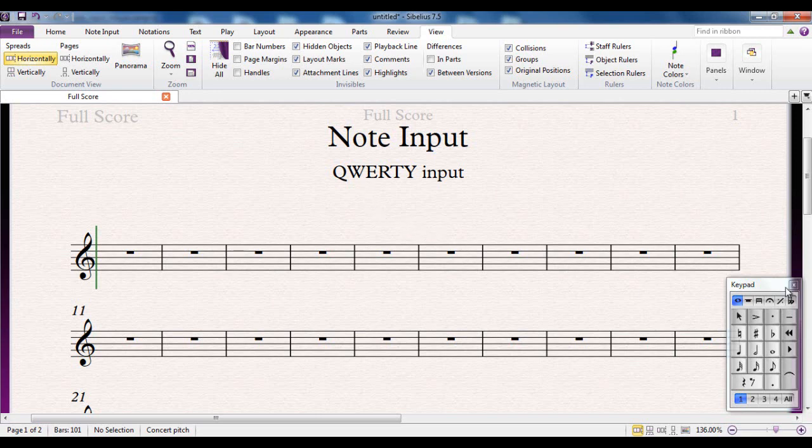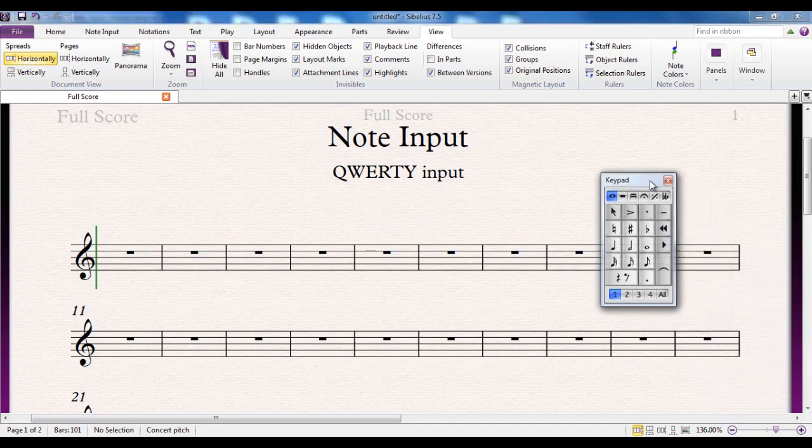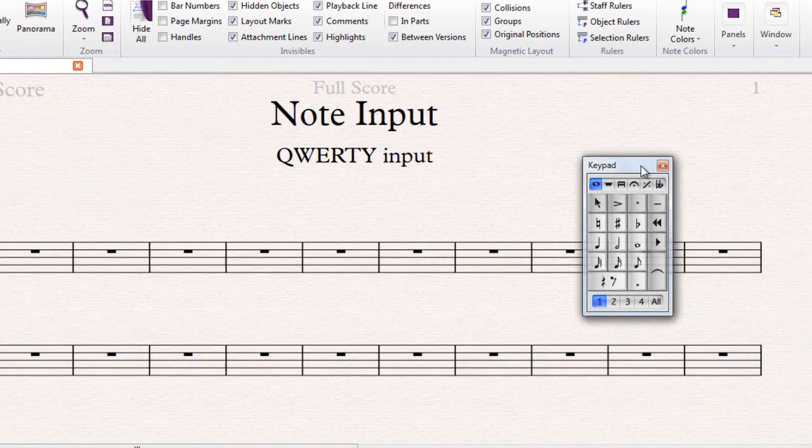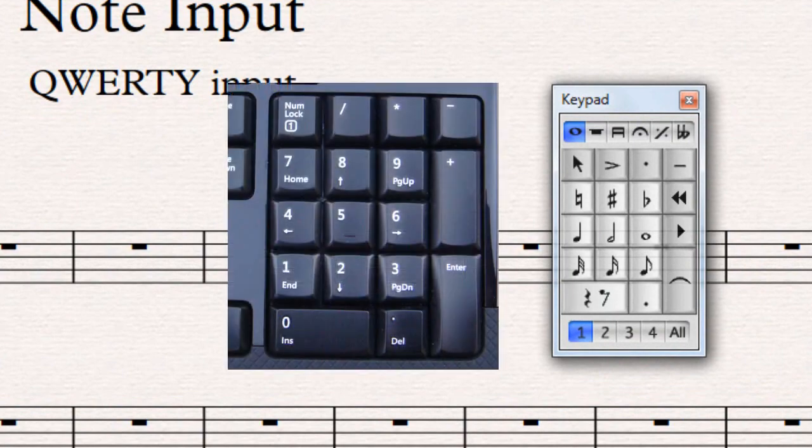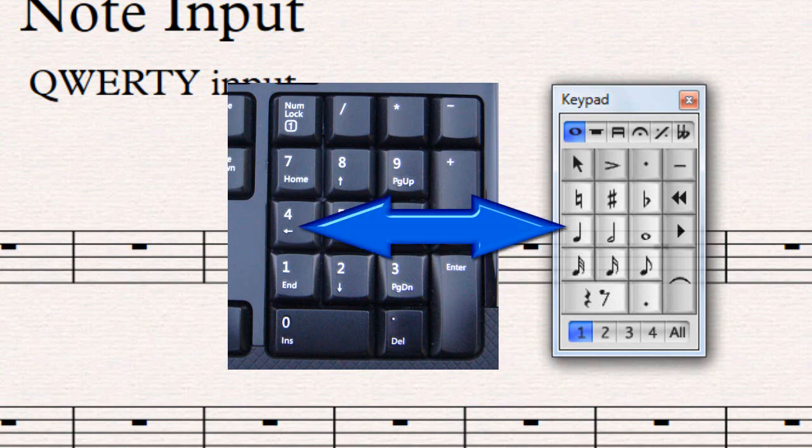The way it works is based on the fact that the on-screen keypad has the same layout as the numeric keypad on your computer. If you look at the right-hand side of your desktop keyboard you'll see the numeric keypad with the same layout. For example, if I hit number four on the numeric keypad, the crotchet is highlighted.